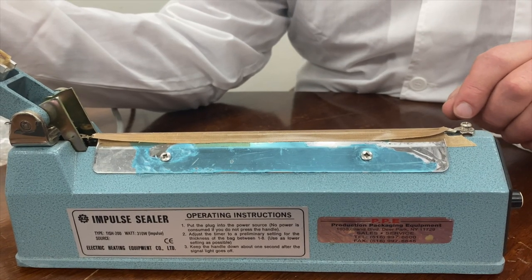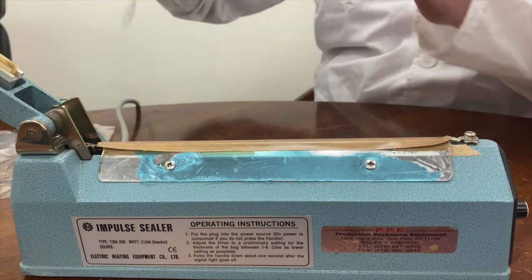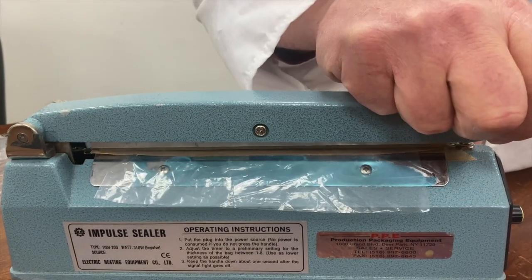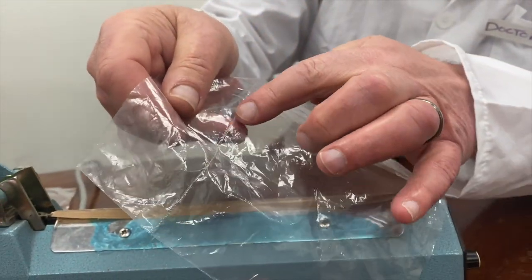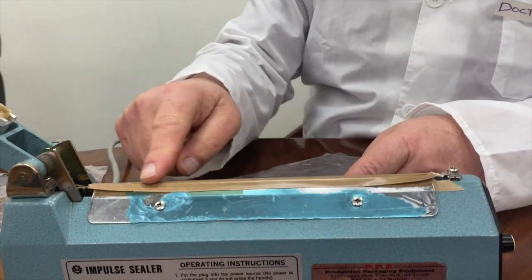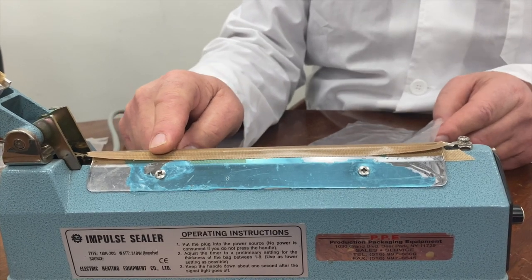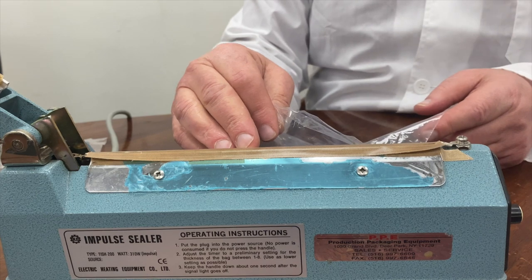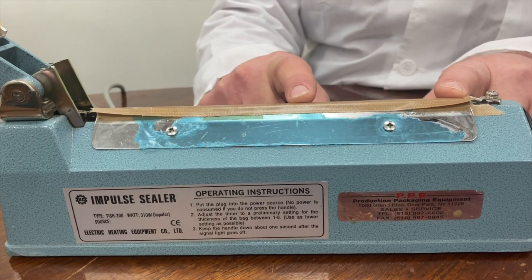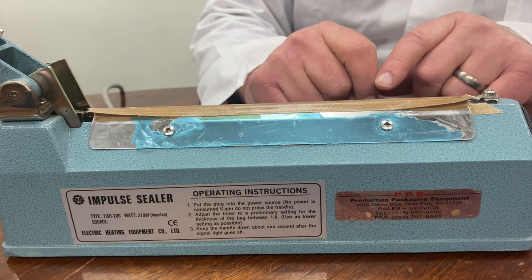Here we have a very simple application for PTFE coated fiberglass cloth tape — this is a heat sealer. You take the plastic bag and push down on the bar, and when you lift up, the bag is sealed — a little weld mark right there. The plastic released cleanly from the heated area. There's a little heated wire that runs underneath here, and that's what does the sealing. If you didn't have this, the bag would melt and get all over the heating element, causing a big mess. Covering heating elements in heat sealing equipment is the most common application for PTFE coated fiberglass cloth. We sell tons of it for just this application.